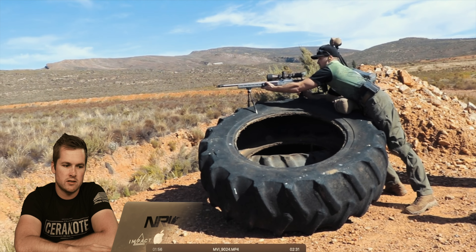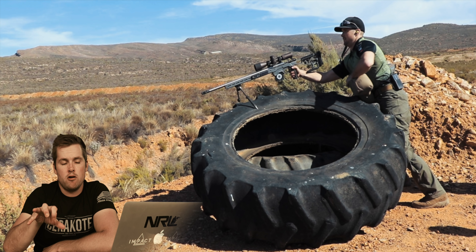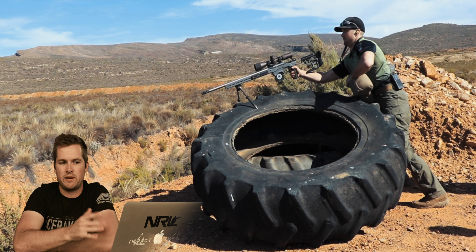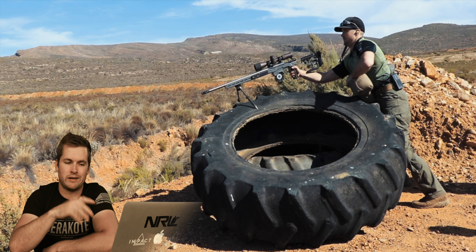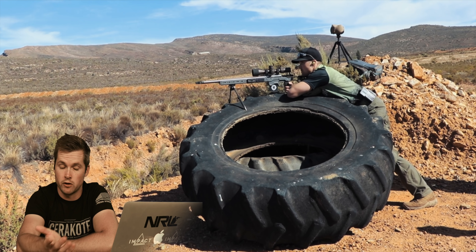I want to point out something I've changed - I was running the MDT bag rider on the back of my rifle, but that's something I've gone away from. I think the buttstock on the ACC rides any bag pretty nicely, and I found the bag rider does slow me down a little bit. For this match there was some prone shooting so I did use it, but since then I've gotten rid of it. Different strokes for different folks.